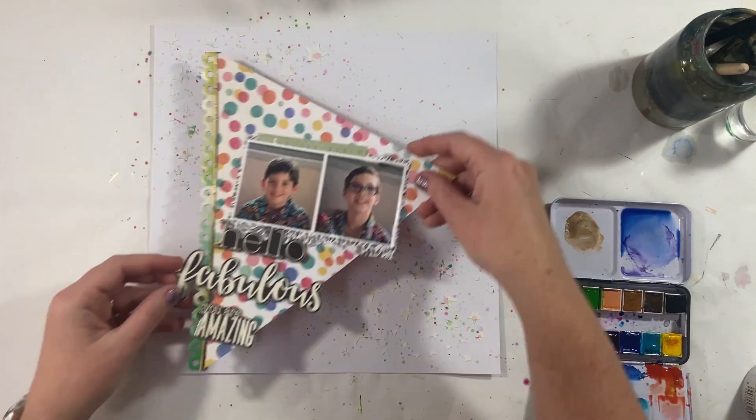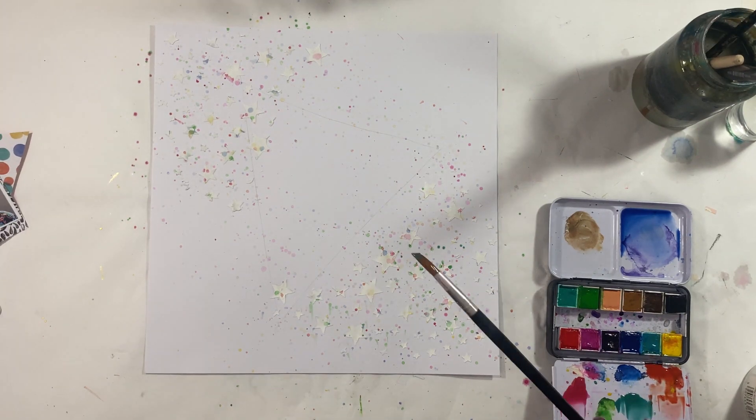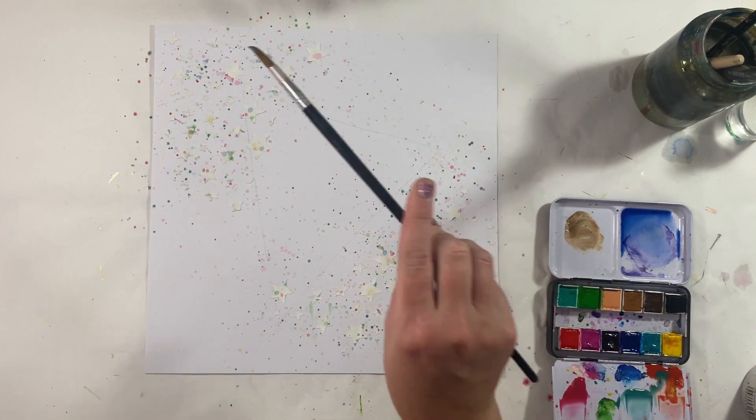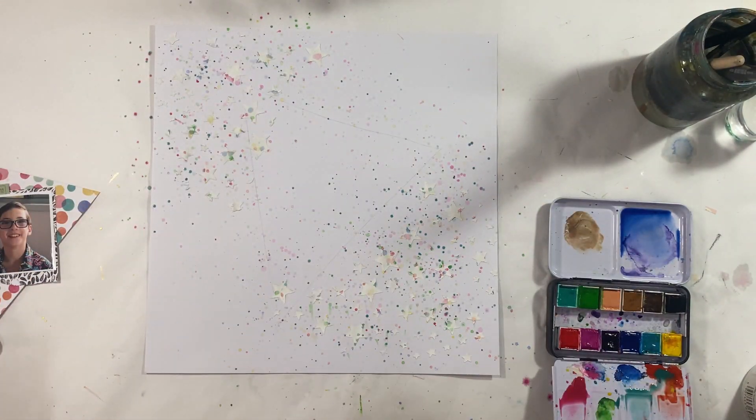Obviously you may never get it completely right, but it's really just about adding a tiny little bit of colour so that those stars have something to work with. This layout didn't really have something super structured in mind — it kind of developed as I went. The only idea I started with was purely just to steer clear of red and green, blue and silver, those sort of traditional colours that we see a lot around Christmas.